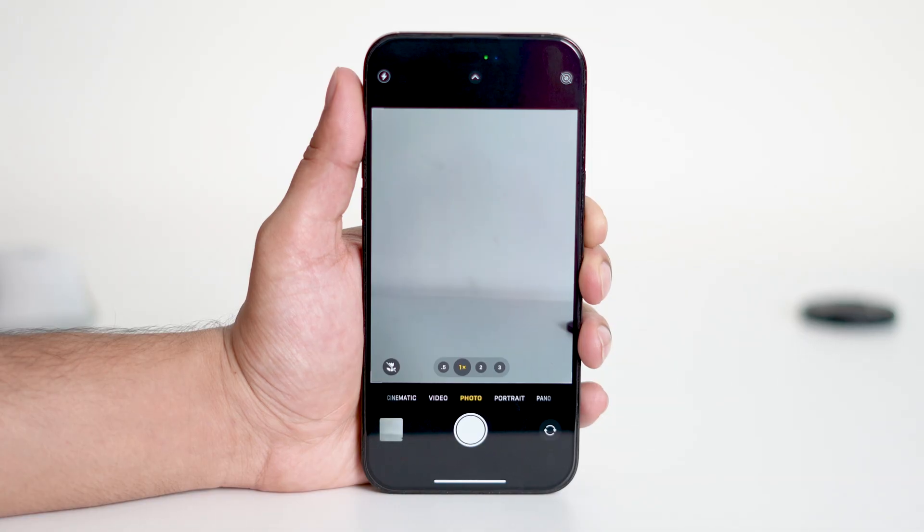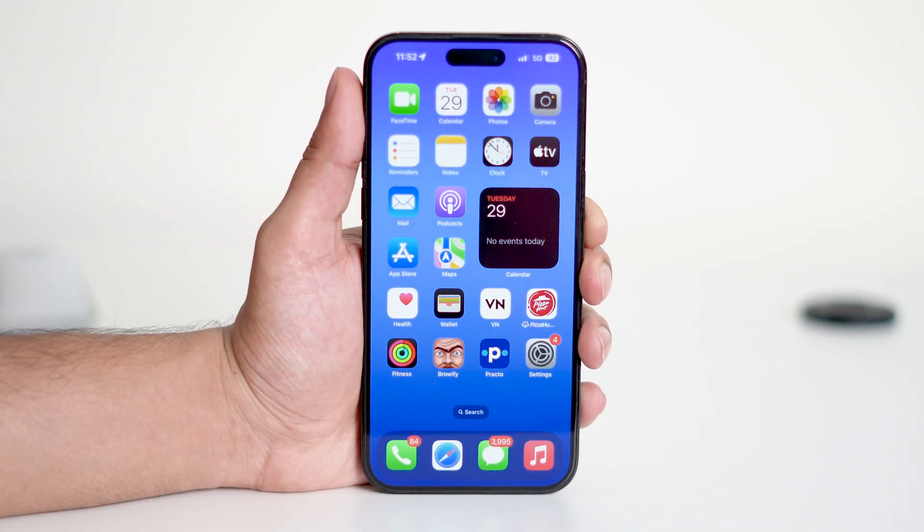After holding the button for 2 minutes, quickly check your battery percentage. If you notice that the battery drops significantly during this short test, it could be a sign that your battery is degraded or has been boosted unnaturally.